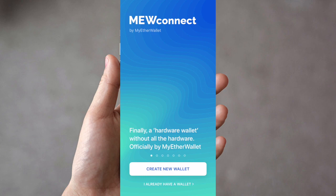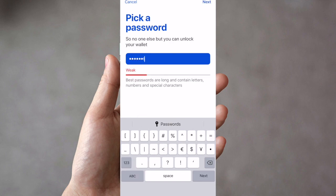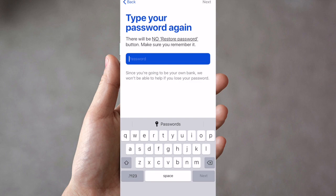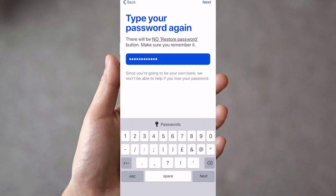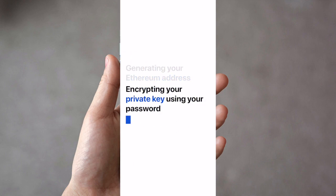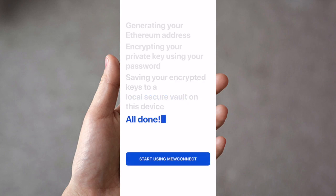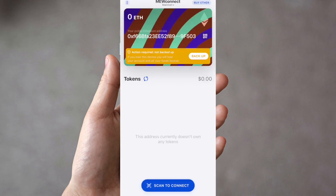Press Create New Wallet and put in a password. This will be the password you use every single time you want to access your app, so make it as strong as you can. Type it in again, and be aware there is no restore password option, so make sure you remember it. It will now generate your Ethereum address, encrypt your private key using your password, and save your encrypted keys to a local secure vault on your device.